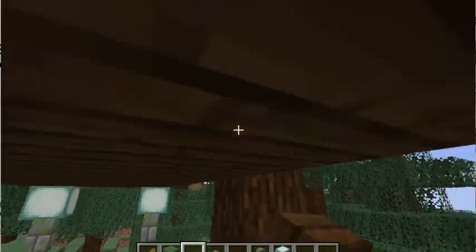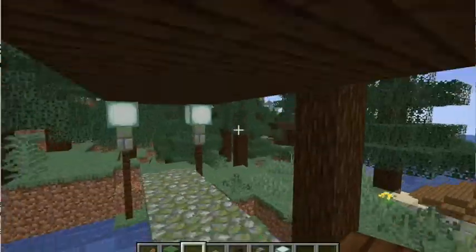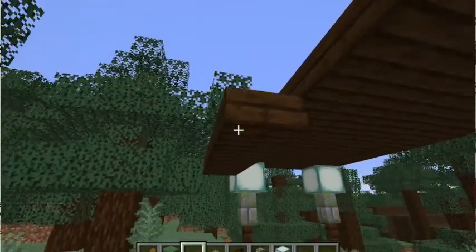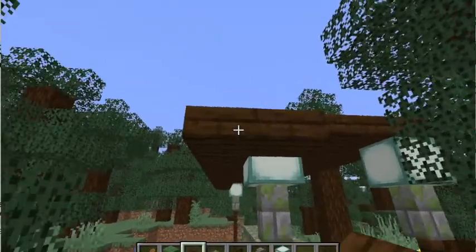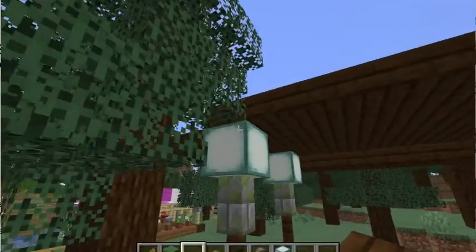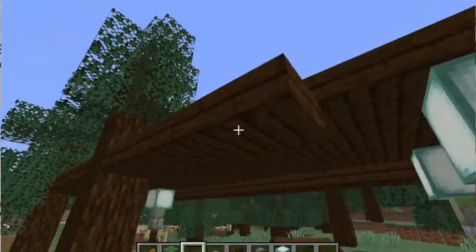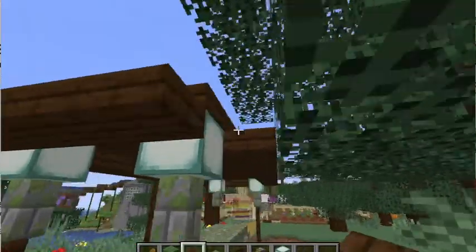Afterwards, on each side, all the way around, one slab length lower, we are putting another layer of slab. This creates more dimension to the roof — it's kind of like an overlap and it just makes it look way better since it has dimension. We put that all the way around except for in the very corners, and that is basically it.